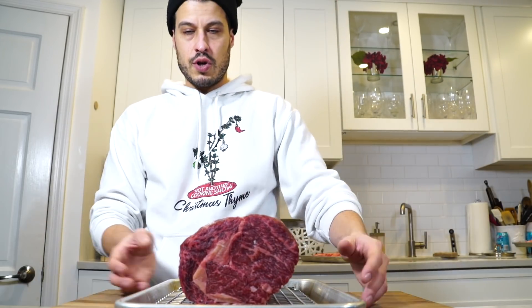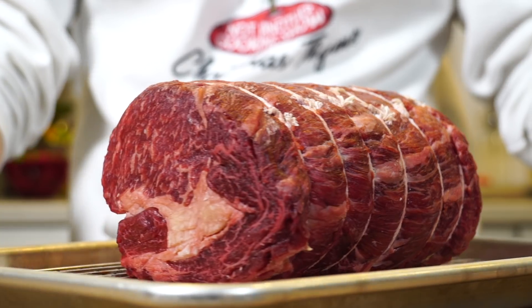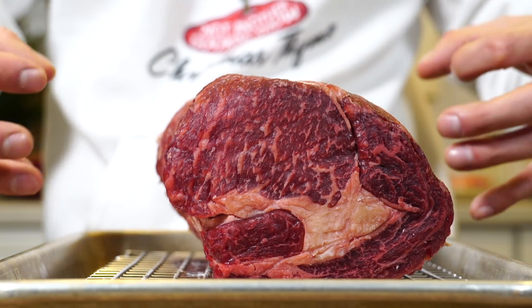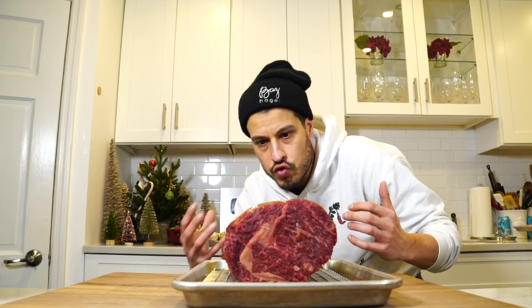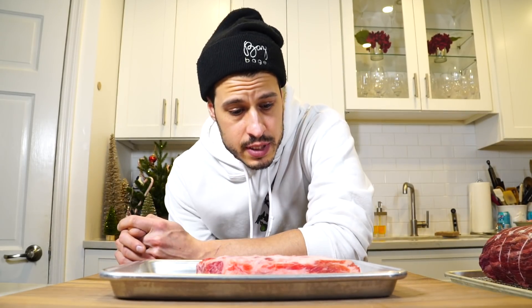Here we are, day three in our prime rib making process for Christmas dinner. I took the meats out a few hours ago to come down to room temperature, and I have the oven preheated at 300 degrees. The temperature doesn't matter so much because we're cooking based off internal temperature, using a thermometer. After two days in the fridge with salt, the surface of the meat has dried out significantly, the color has darkened, and the salt has penetrated deeply into the meat. We have our ribs that we're going to cook like ribs alongside the trim and some mirepoix vegetables — that's going to be the base for our jus.